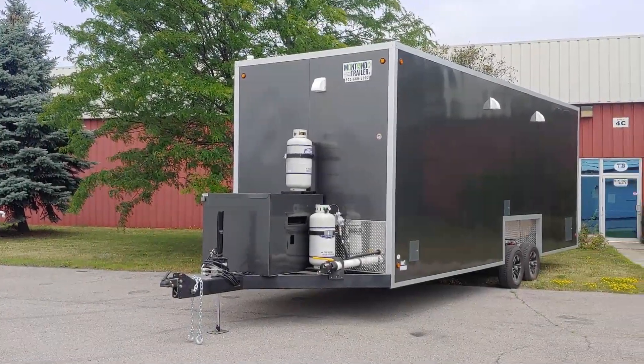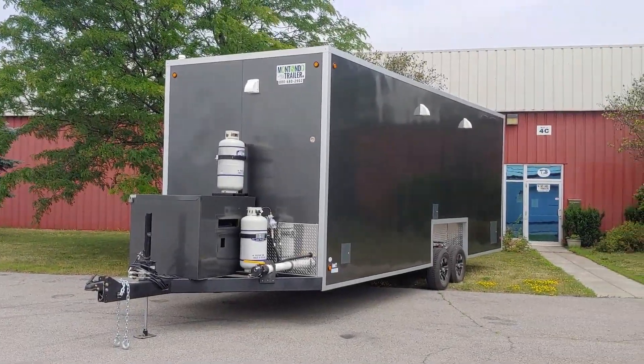Hi, this is Mike with Montando Trailer, and this is our ADA Plus 2 Hydraulic Drop Trailer.